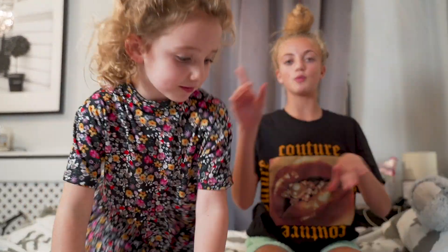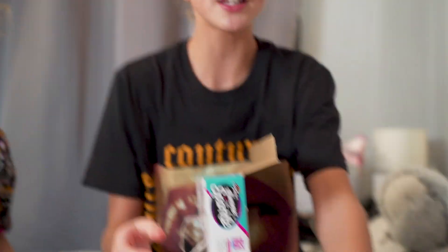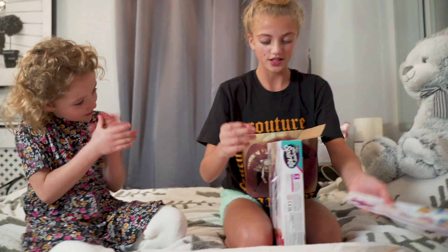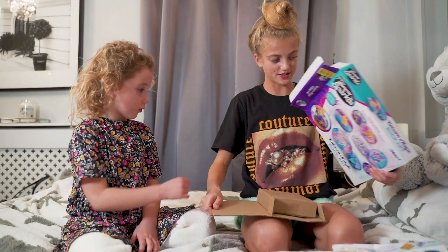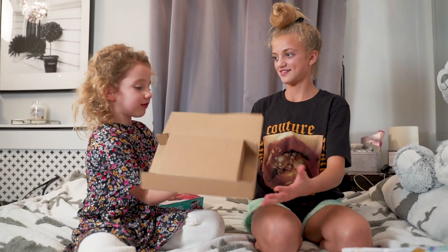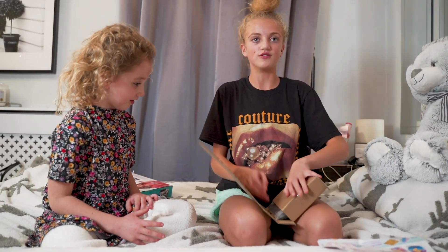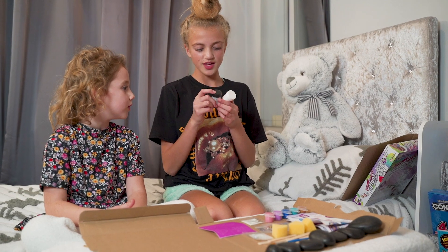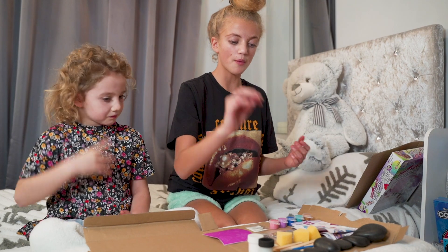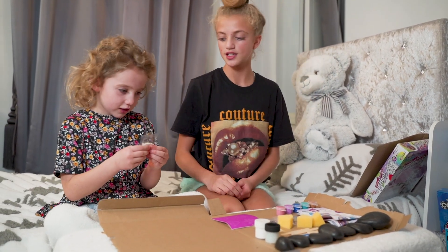I think Bunny will actually enjoy this because she can paint a unicorn. So we're just gonna open up and see what's inside. Three, two, one! So we've got some sponge — we'll get them all out. We've got some rocks obviously, these two glue things — one's clear and one's not — paintbrushes, sponges, glitter, and just other stuff.